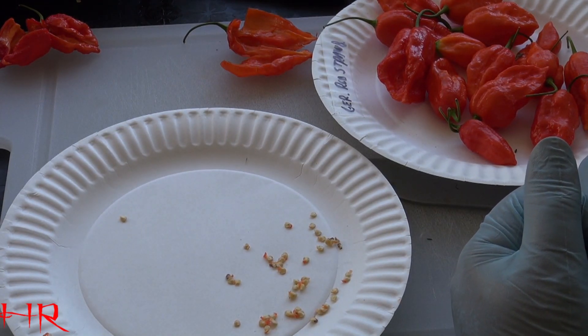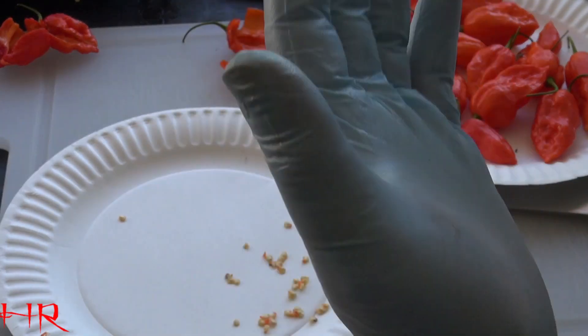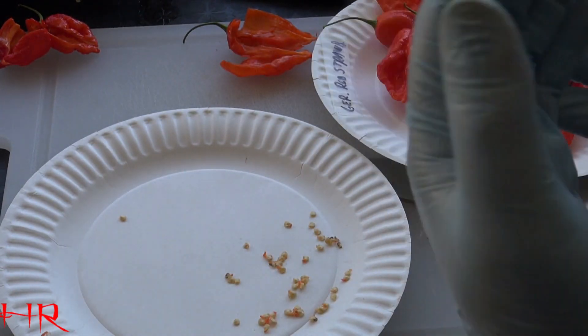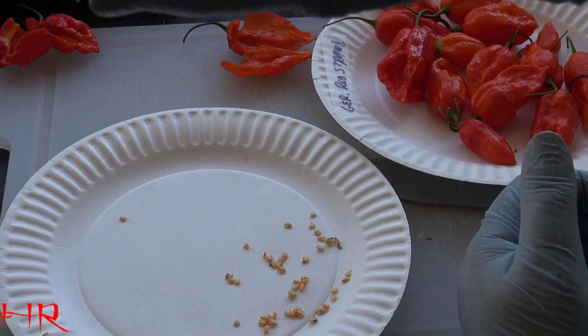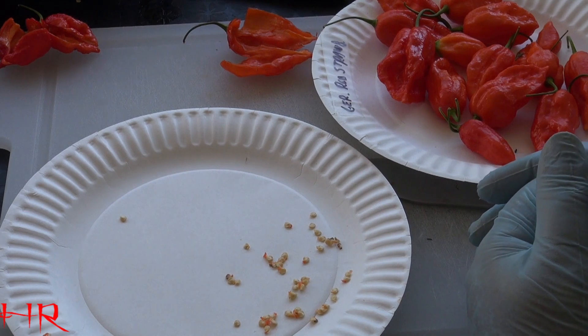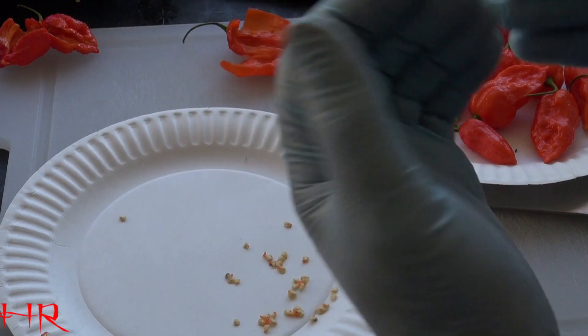Just remember — if you get that capsaicin on your hands, wash your hands right away. No matter what you do, that oil is going to immediately sink into your skin. There's a name for that when something sinks through your skin quickly — I forgot what that terminology is called — but it will sink into your skin. Believe me, it is going through my hands right now.